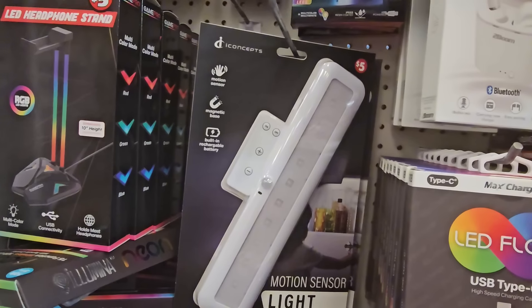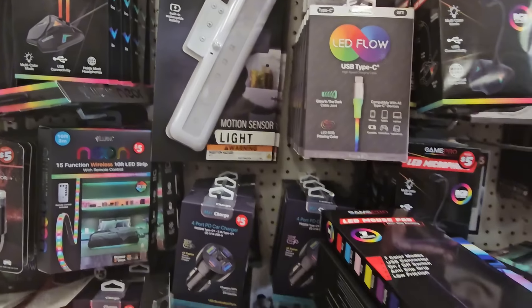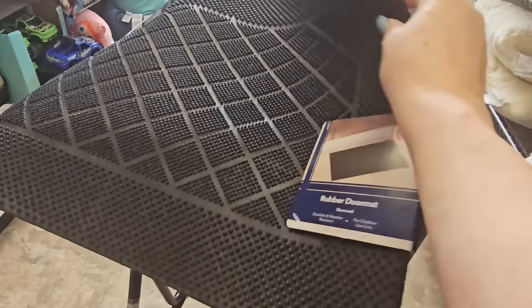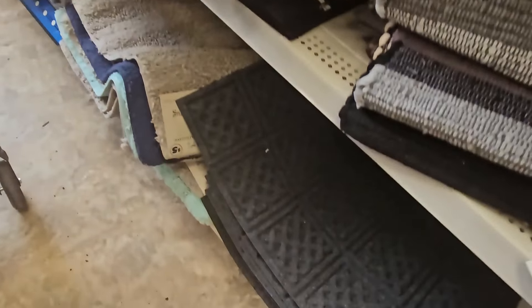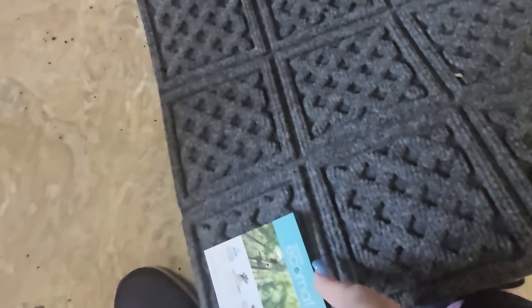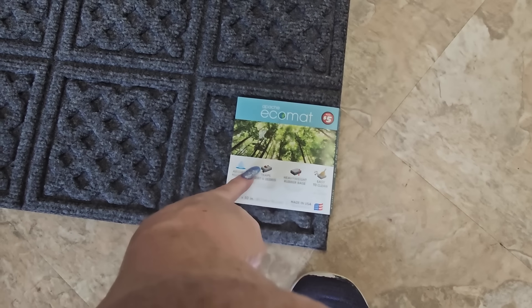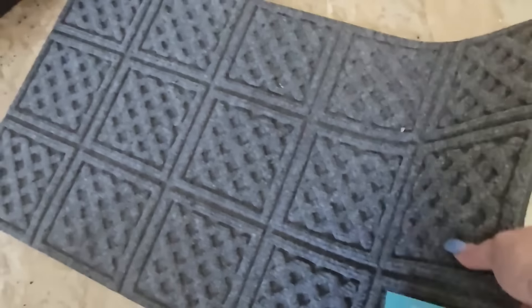This motion sensor bar is definitely new. I found a rubber doormat for three dollars — I really kind of like that. And they also have a five dollar Apache eco mat — it says soy moisture trap, heavyweight rubber base, easy to clean. I like that too, it's gray.